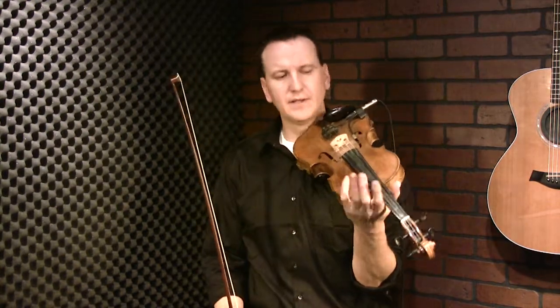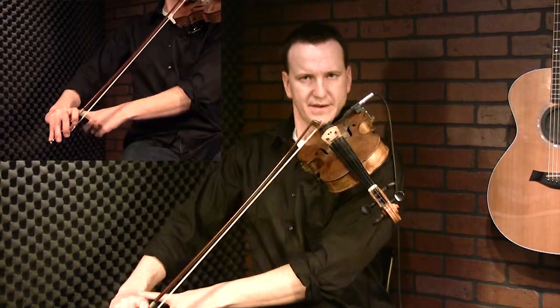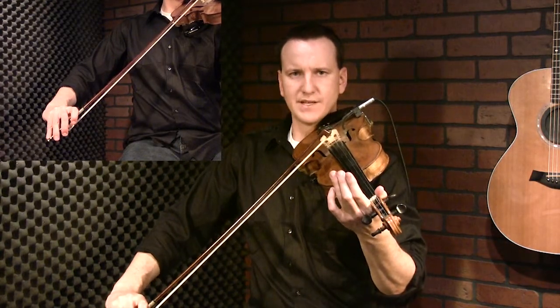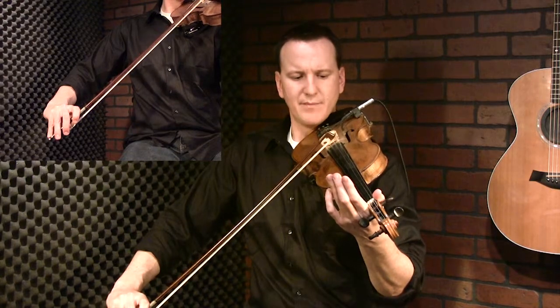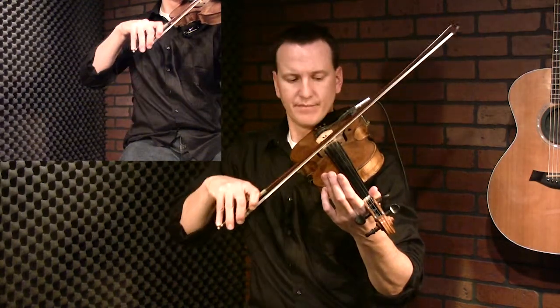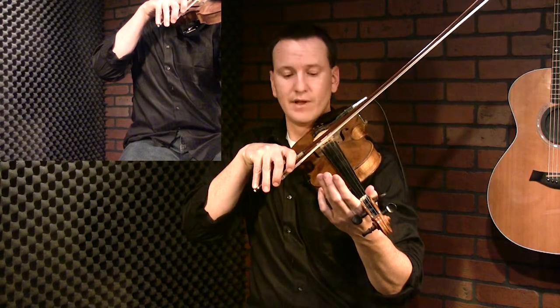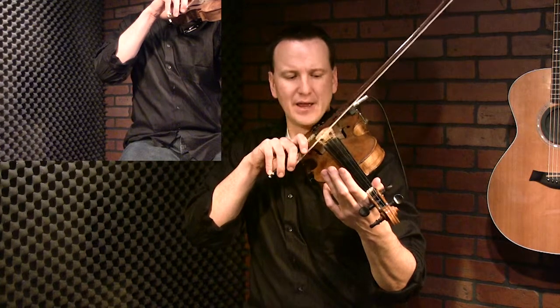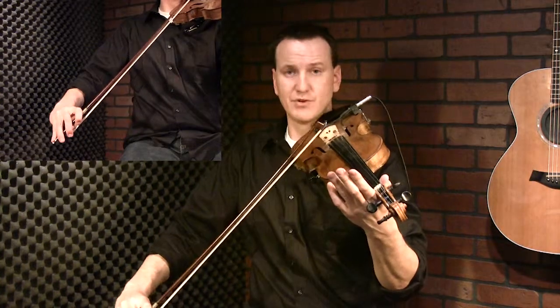Let's try this on the fiddle. Grab your bow and fiddle — we'll play on the A string and start with an up bow. Your wrist down here is bent. As you go up bow, get all the way to the top and stop before you do anything. Now throw your fingers forward a little bit. We're breaking this down — it's not how you'll do it when you actually play, but I want to separate that movement of throwing the fingers forward at the very end of the up bow.